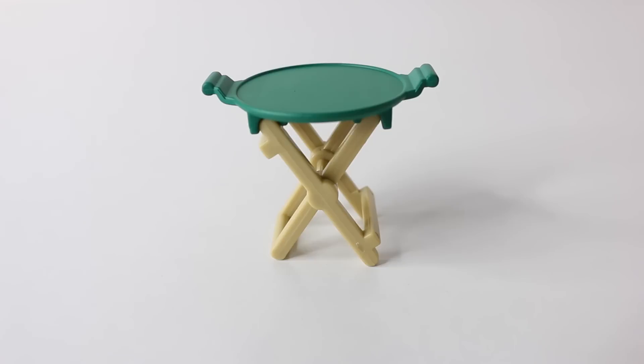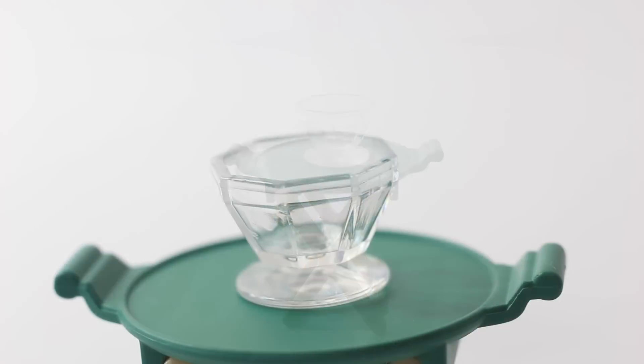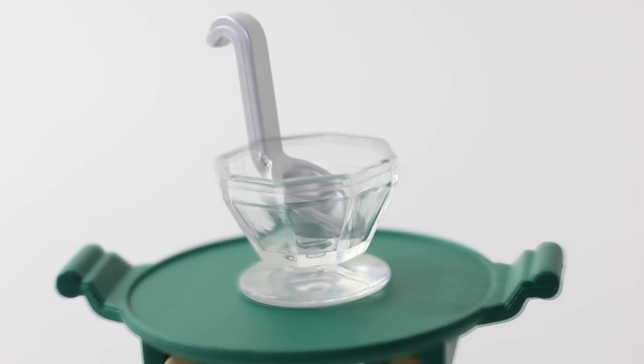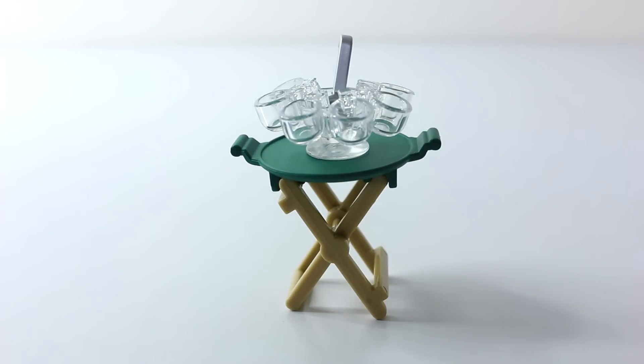The last piece of furniture that comes included is this fold-out table, which comes in two parts. The top is done in green with two little handles on the side. This table is being used for our punch bowl, which is done in a translucent white in a hexagon shape. We also have a little silver ladle, as well as six little cups that go around the bowl.